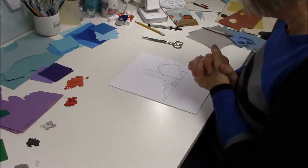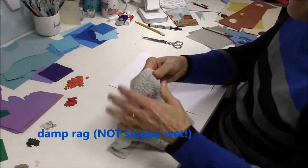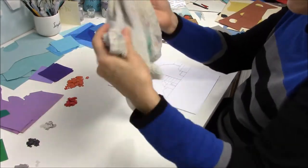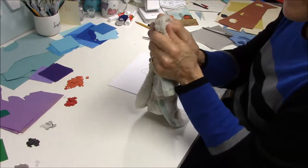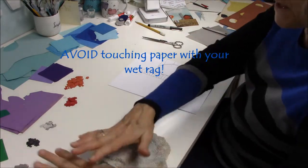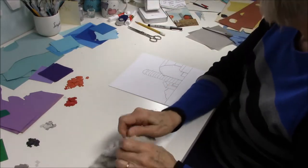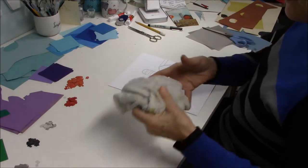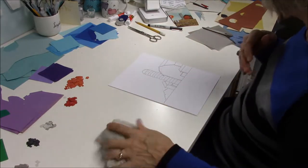One tool I forgot to mention that you'll definitely be glad you had is a damp rag. I have terrycloth rags that I've used for watercolors — I dampened one so that if I've got glue on my fingers, I can rub them clean. Keep it close at hand but away from your paper, otherwise your paper will get rumply and ruined. Don't worry about getting glue on the rag — a dishcloth or washcloth will wash clean in the laundry.